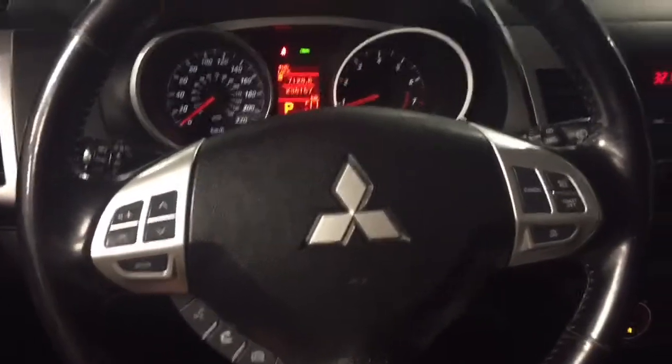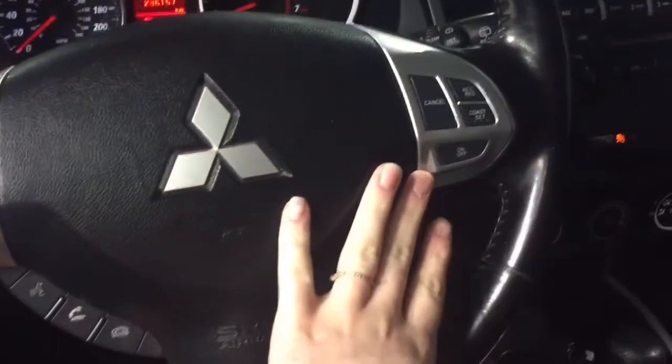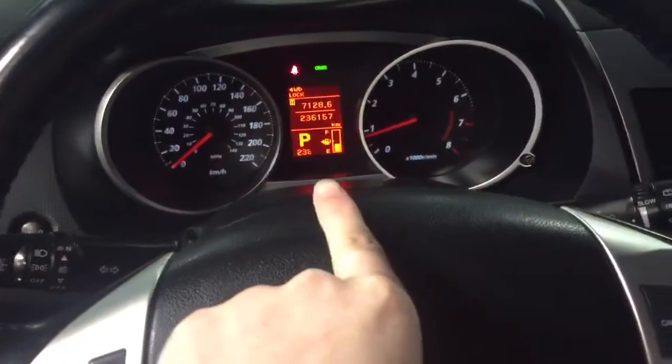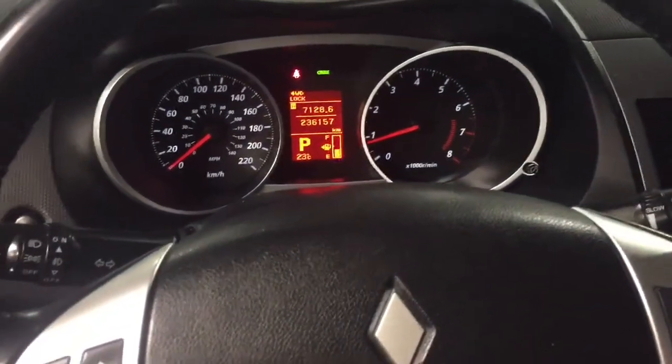Taking a look at our steering wheel here, on the left side you'll see all of our volume controls, and on the right side all of our cruise controls. I love how right over here you do have your digital screen, so it's very nice and easy to see everything while you're driving.